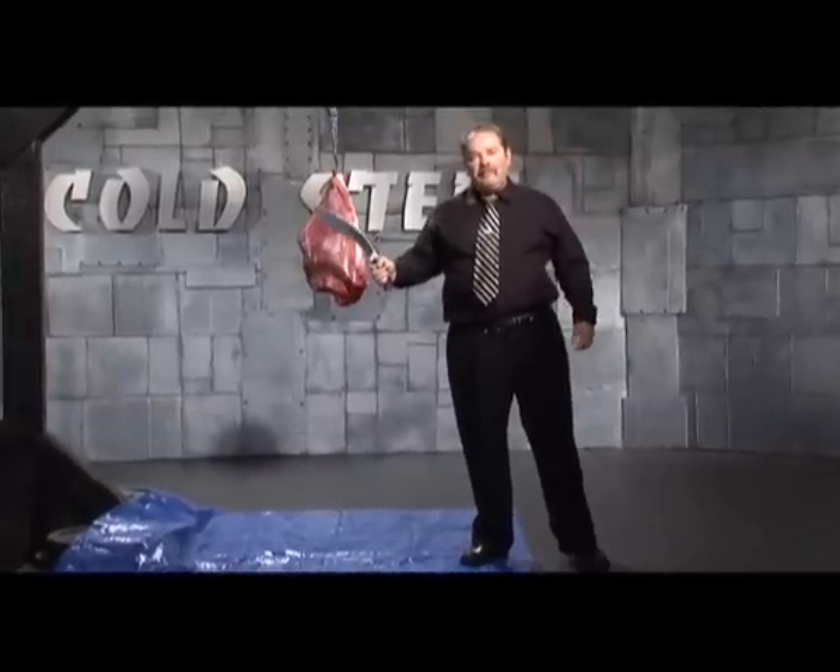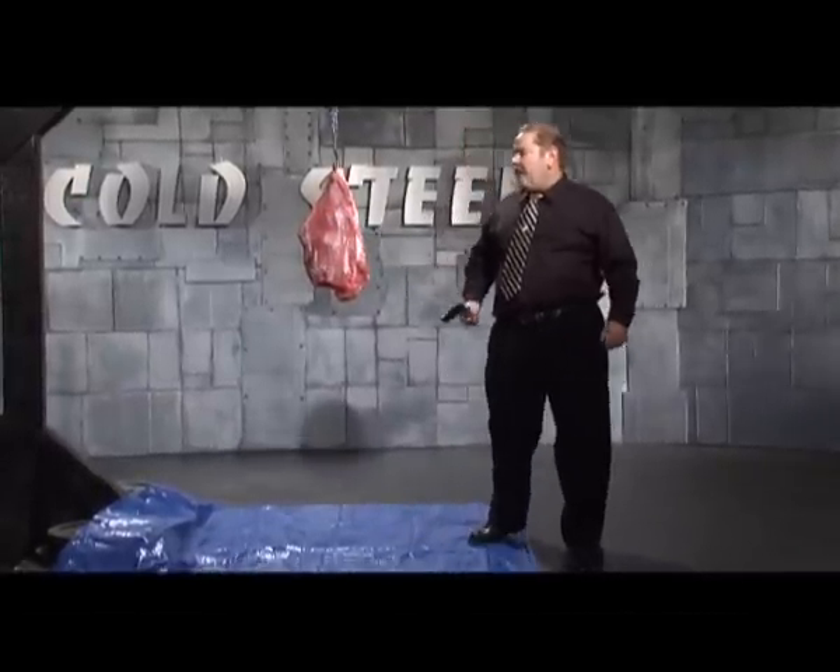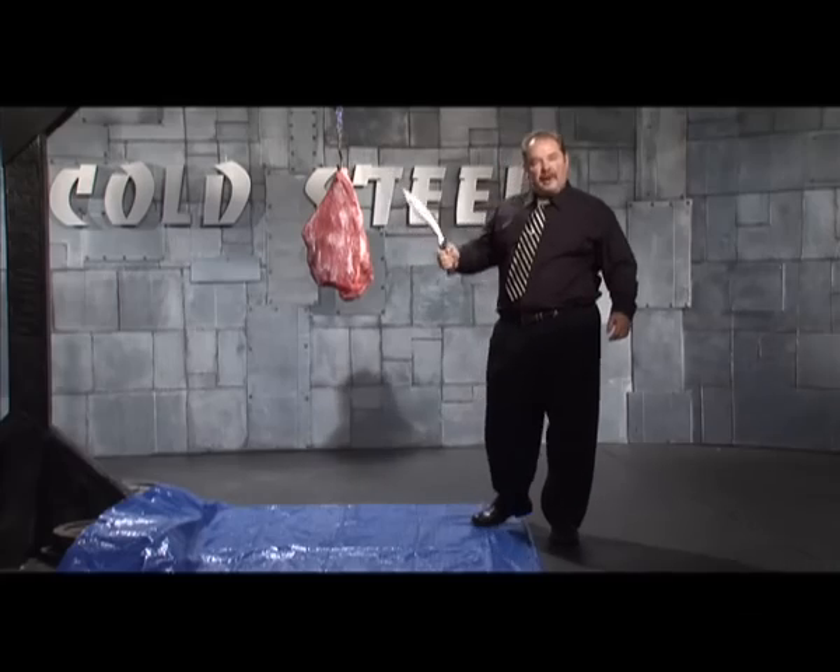I've got almost a 25 pound beef brisket here — 25 pounds of solid meat. Let's see how it stacks up for this Sanmai Gurkha Kukri.